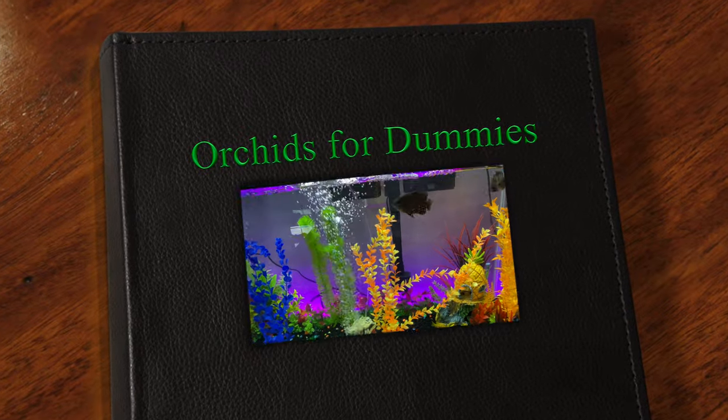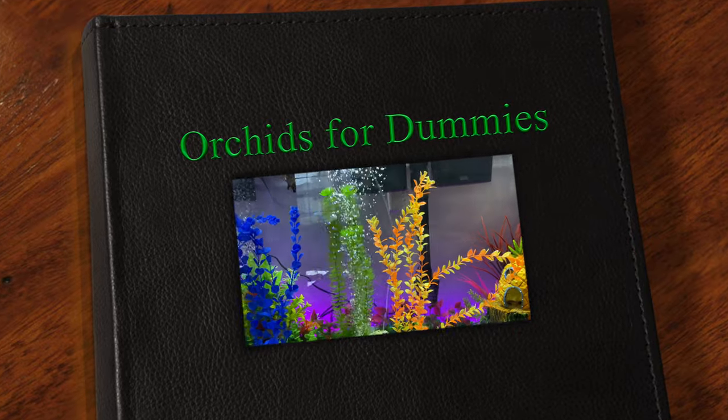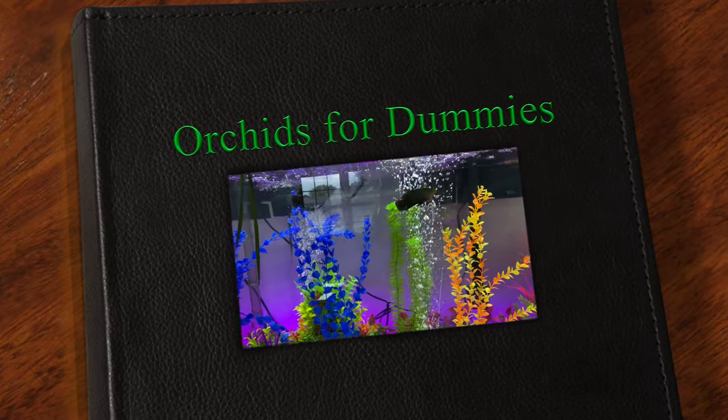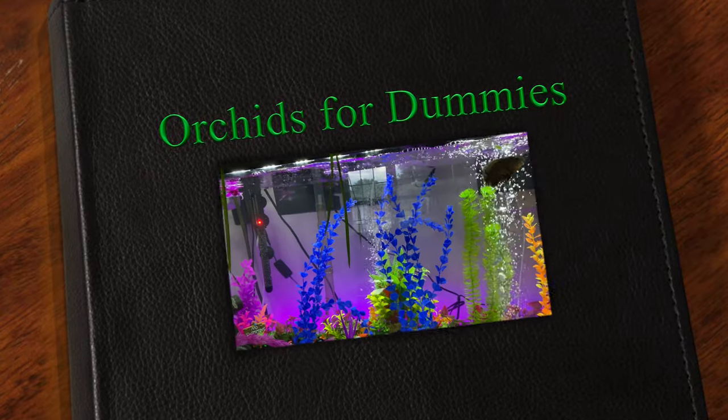Welcome one and welcome all to the people's channel, Orchids for Dummies. In today's video I just want to document and share my experience growing and raising the fry.